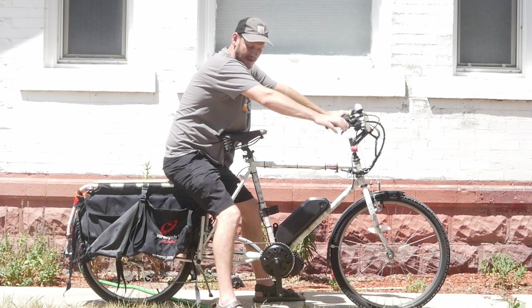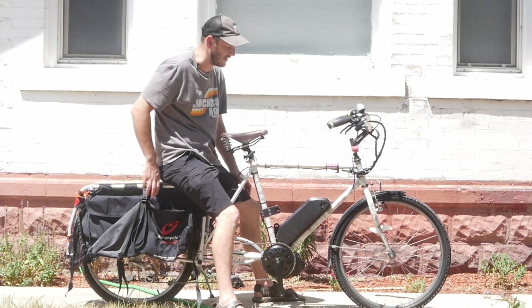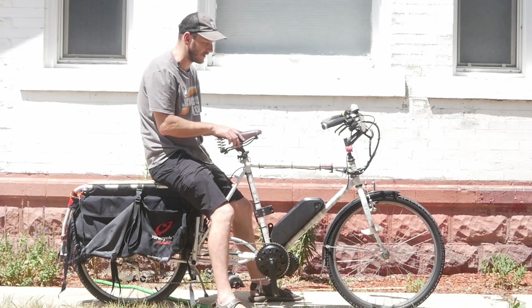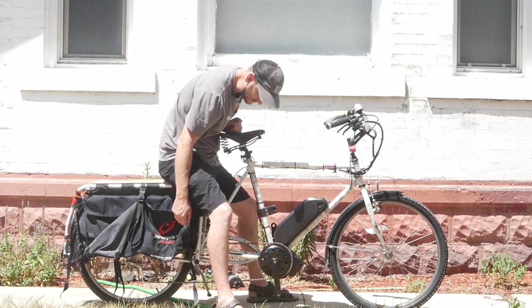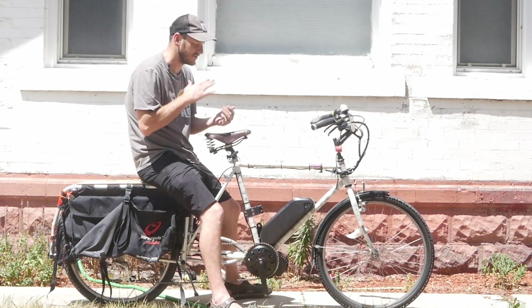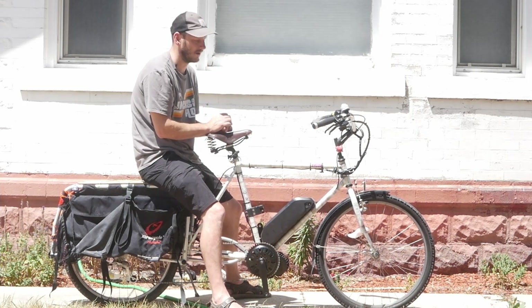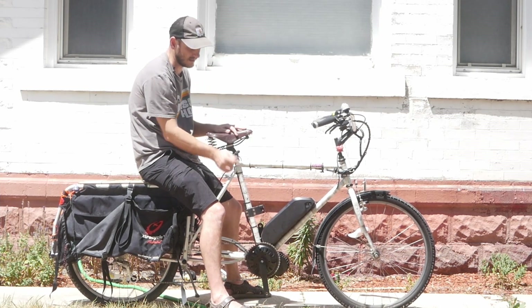Overall, I really love this bike. I love the Extra Cycle Free Radical edition turning a bike into a cargo bike, and you can see this thing still hauls. I love it. Climbing hills — switch out the front chain ring, switch out the rear chain ratios, and this thing's going to climb hills much better. It's going to have a much higher top speed, however you want. It's totally customizable with a mid-drive.